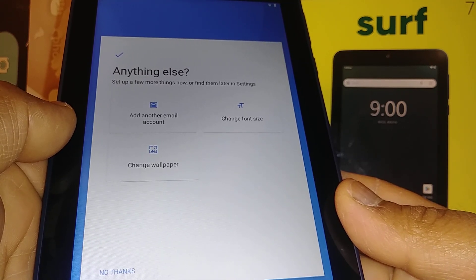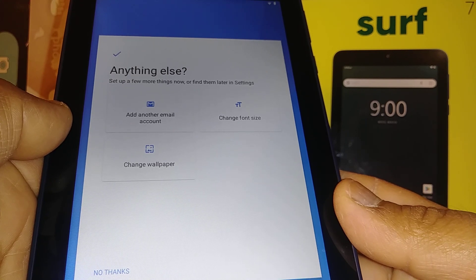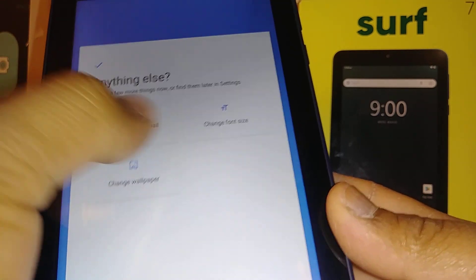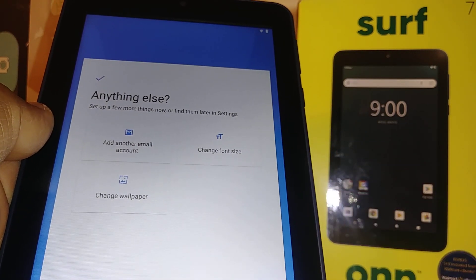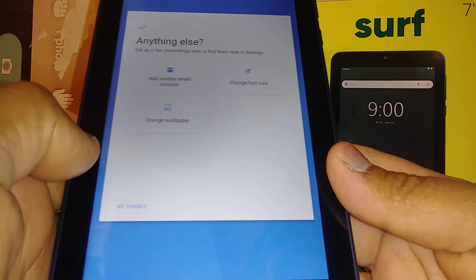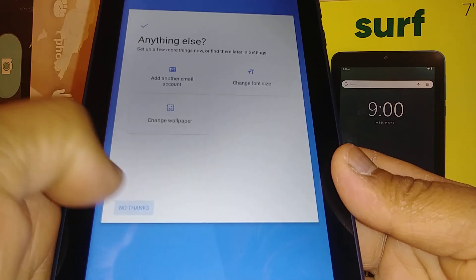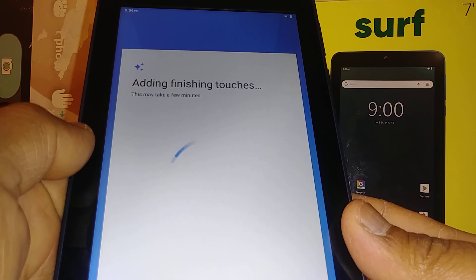For Google Assistant, you can set it up now or select 'No thanks' and configure it later. For Google Pay, you can add a credit card or skip this step and add it later. You can also add another email account, change the font size, or change the wallpaper — all of these can be done from the home screen as well. That's it — you're all set, and you're welcome!